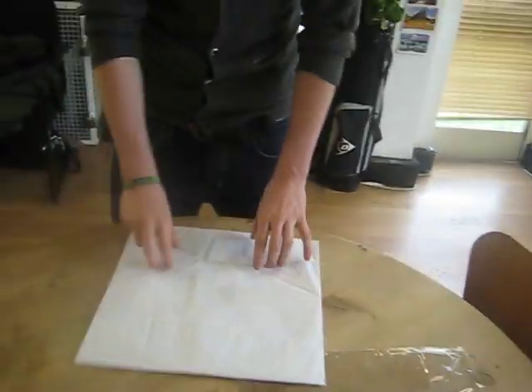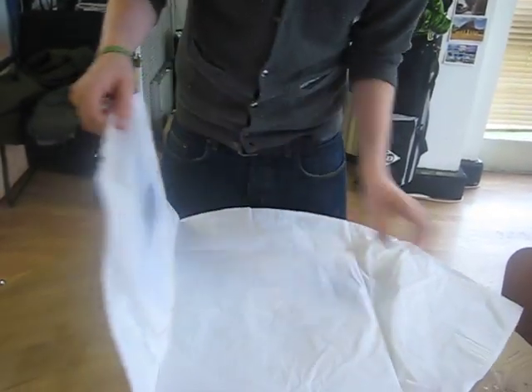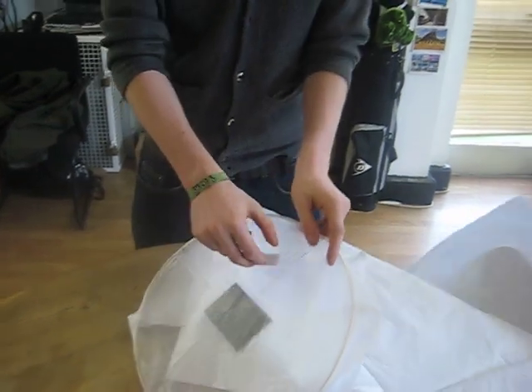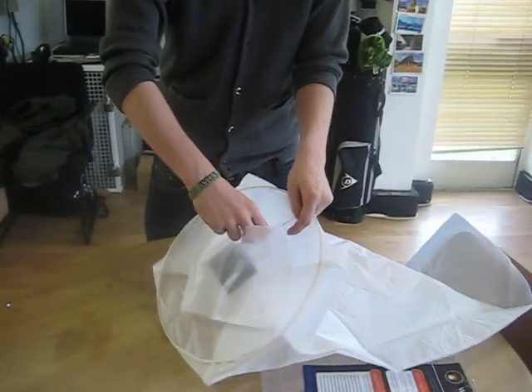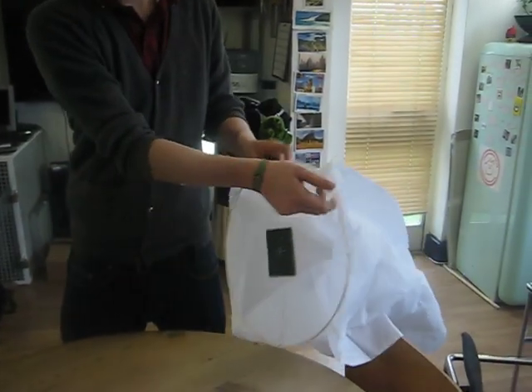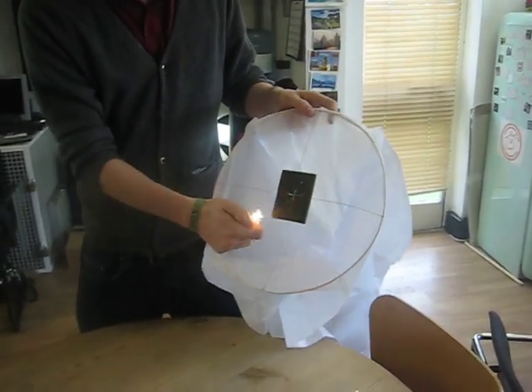You just need to unfold the wish lantern — again, be careful because the paper is quite fragile and it can rip easily. Then you need to rip off the paper that covers the fuel cell, unfold the wish lantern, and begin to light one corner.